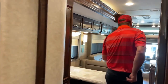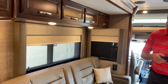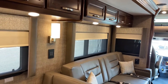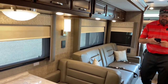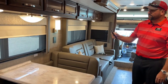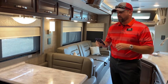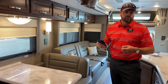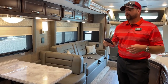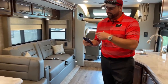Let's go up front and run the front slide out. The app is called the Vega Touch Mira. You can operate your slides, awnings, lights, generator, inverter, awning, and overhead shade — all accessible through the Firefly panel from your mobile device. I'll share a bit more about that.